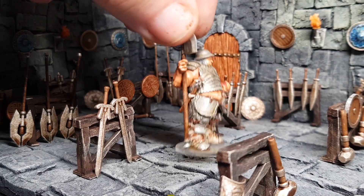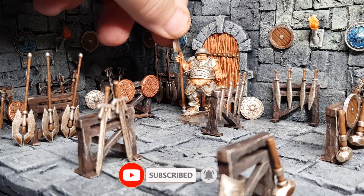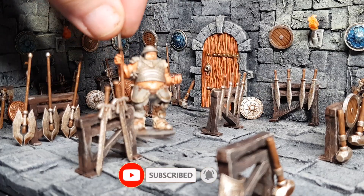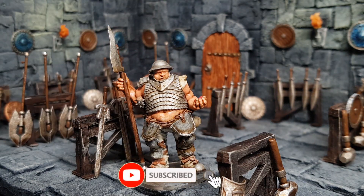And there we go — one quick and simple armoury room to use in my D&D campaign or one-shots. Let me know what you want me to make next as regards to the rooms and all that kind of stuff. If you're new, hit subscribe, like, comment, share, all that good stuff. Take care guys, I'll see you in the next one. Bye for now.